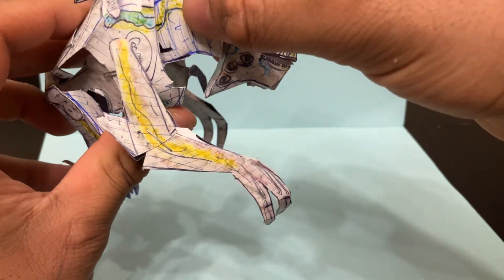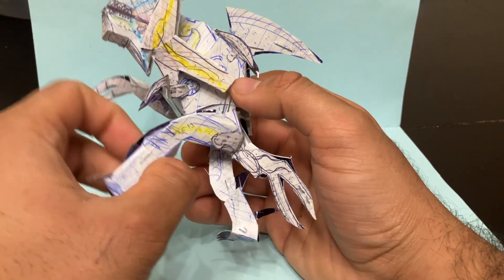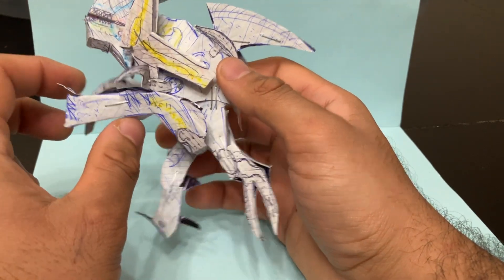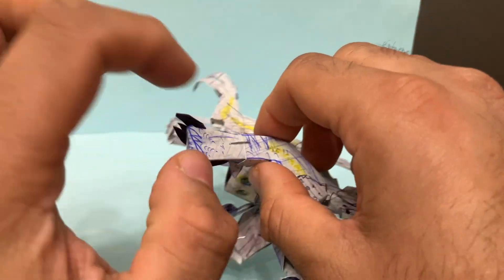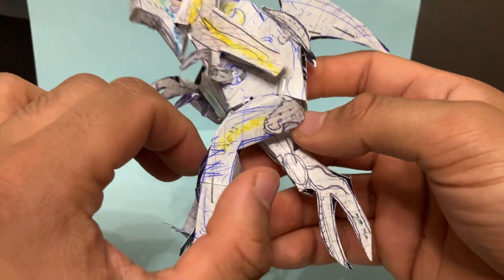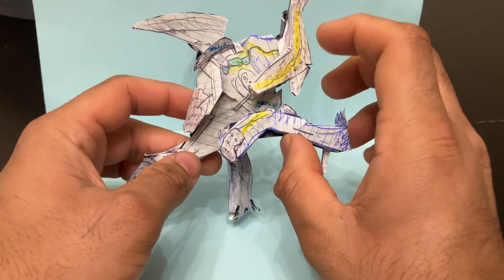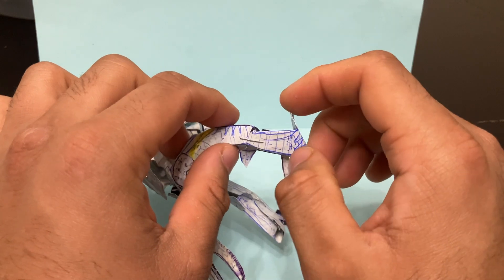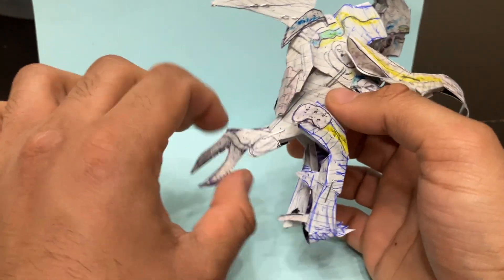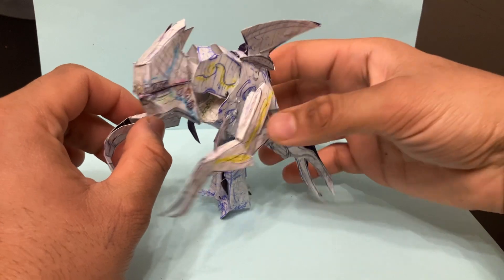Moving the arms out of the way to show the legs — they do go forward and back. Be careful not to force the piece off, but you can get a little point there. The leg movement helps to stand the figure by itself if you wish to without the display stand. The kaiju can kick, and there is a small little joint to help it stand. The tail can also swivel. Overall, that's the posability on offer.